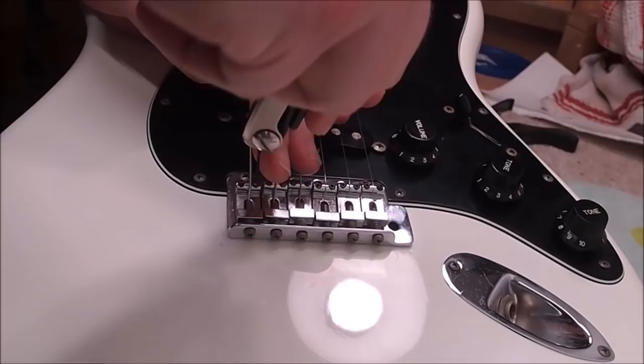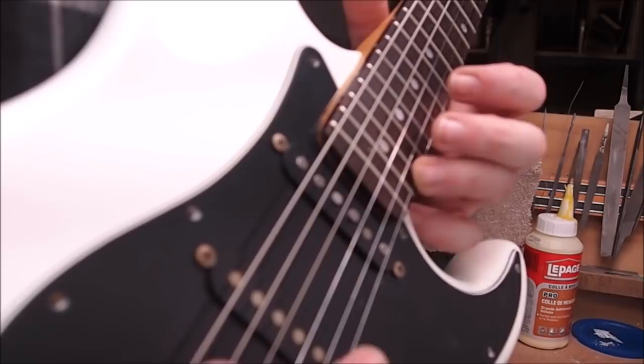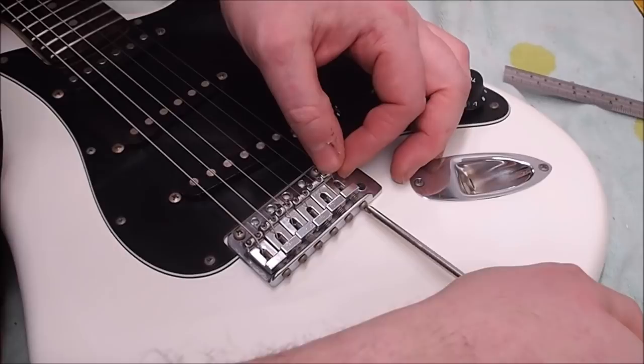I'm adjusting the saddles so the string height and the radius are correct. To set the intonation of each string, I play it open and compare that with the fretted octave at the 12th fret. If the fretted note is flat, the saddle has to move forward towards the nut; if it's sharp, it has to move back. There's some trial and error — you go back and forth until you get it right.